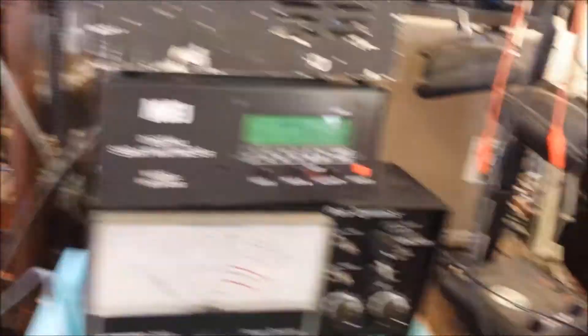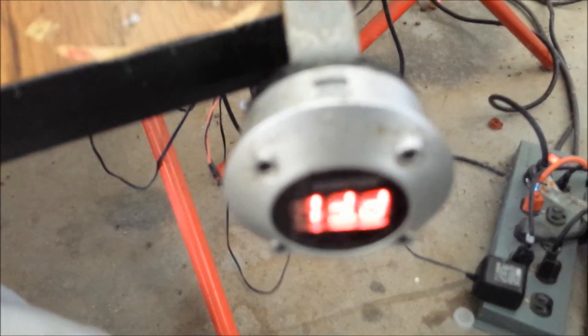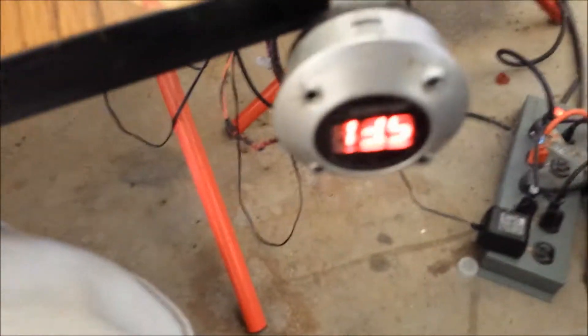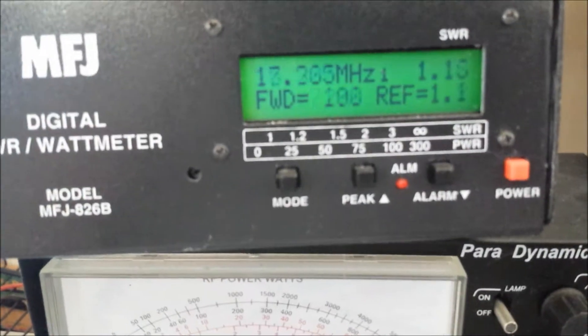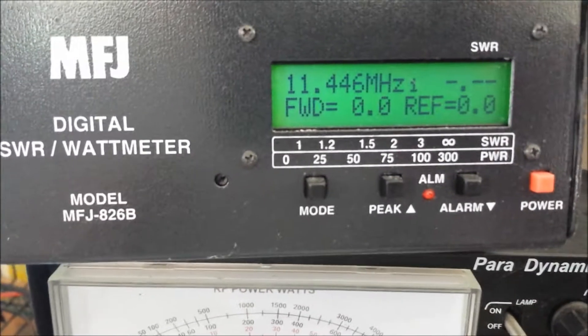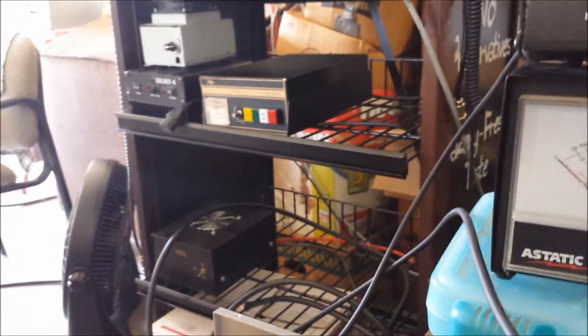I got this driver turned up to 16 volts — let me turn that back down to 13.8. I was noticing that was a little high. He's not going to be running 16 volts, so let's get this turned to where he'll be running it. Audio test — that's about right, 180-200 watts. So we'll be driving about 180-200 watts into the 6-pill here.